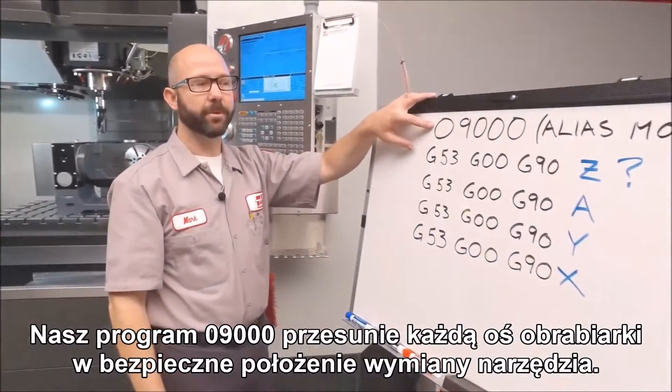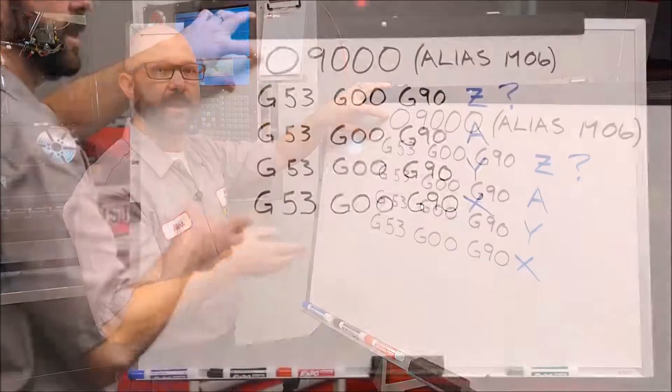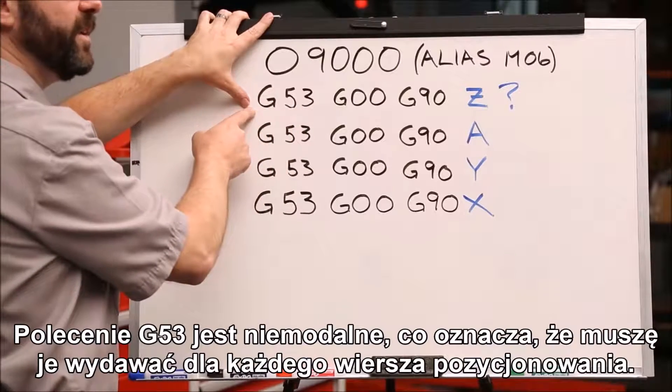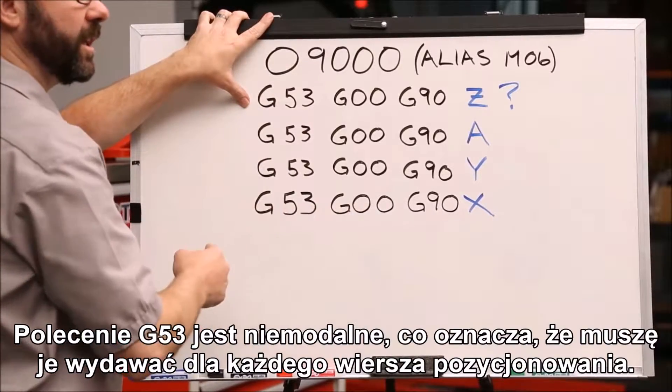Our O9000 program is going to move each of our machine axes into a safe tool change position. That position is going to be based on our machine coordinate system, G53. Now G53 is non-modal, which means we must command a G53 on each and every positioning line.